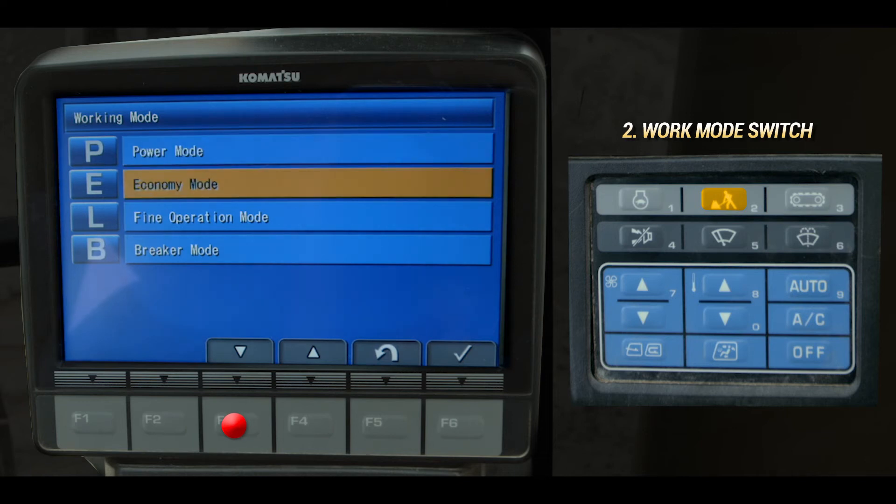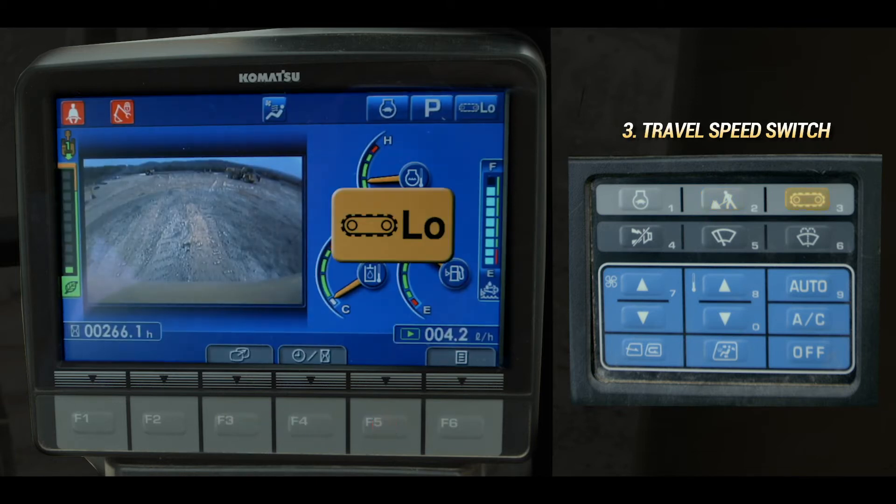Economy mode is available for fuel savings, L mode for lifting power and fine control, or breaker mode for use with a hammer. The travel speed switch selects low speed, medium speed, and high speed travel.